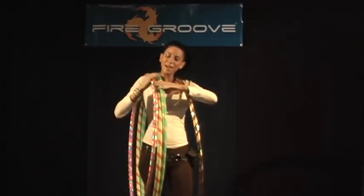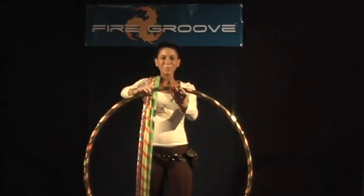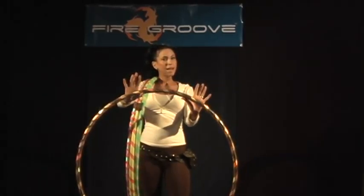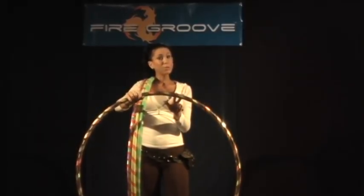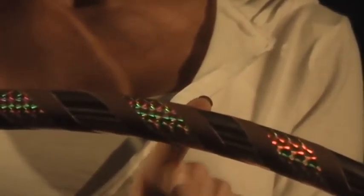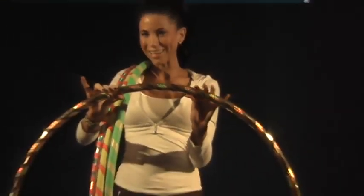Last but not least, the Blingy Hoop. The Blingy Hoop is super shiny. In the daytime it looks absolutely beautiful, and at nighttime it will pick up light reflections from all over the room. The Blingy Hoop is wrapped with two types of blingy tape — either shiny, holographic, or sparkly tape — and it's accented with a quarter inch of gaffer tape so it still clings to your body. When you're ready to bring it, it's time to bling it.